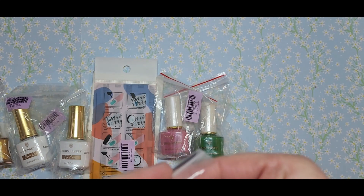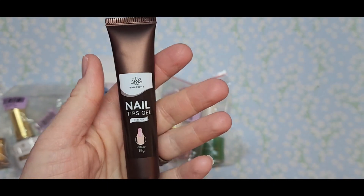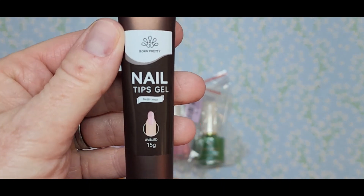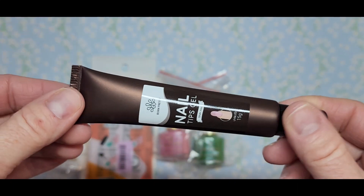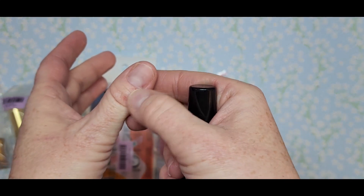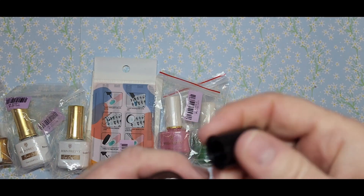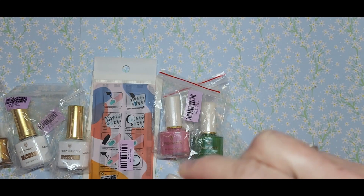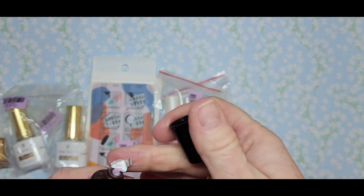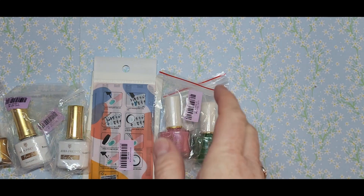I've seen this on a couple of channels — a few nail sisters use this nail tips gel, and it comes in a tube. This is baby pink, 15 grams, UV and LED. Don't mind my fingers — I was doing a lot of yard work yesterday and got poked with little thorns. But yeah, this is the nail tip glue, I'm so excited to try it. It does come sealed — just a really soft pink. It's going to be real nice to do with the full cover tips, you can do the nail bed and paint the tip like a French. I think that'd be super cute.